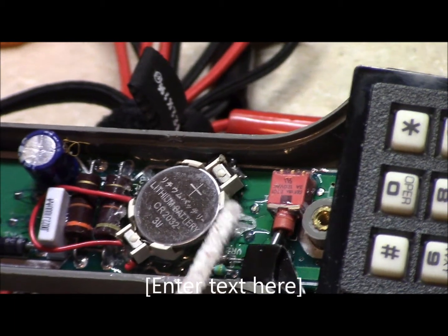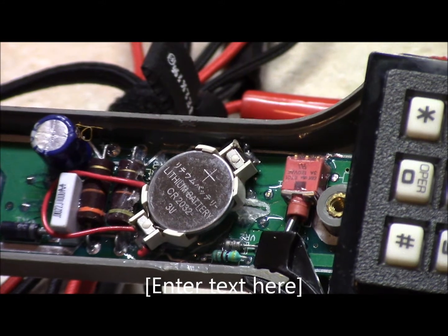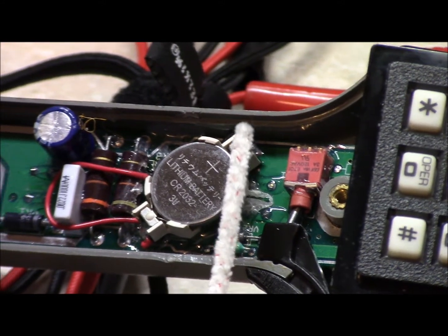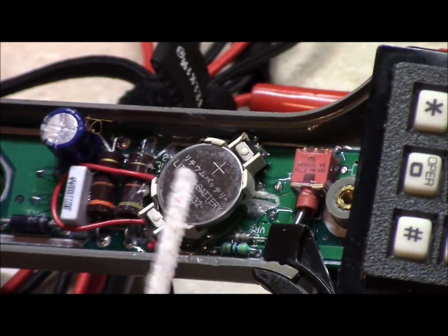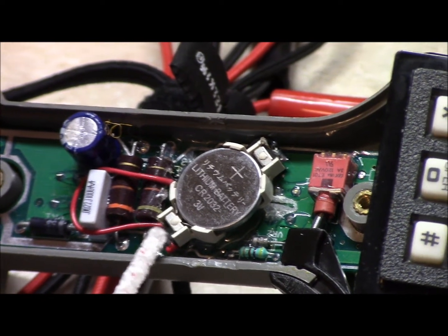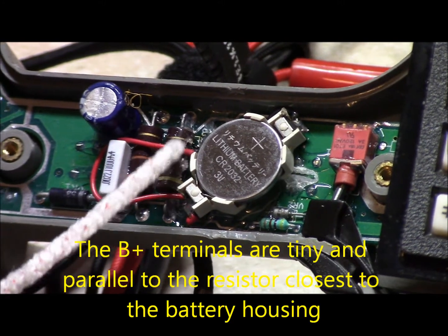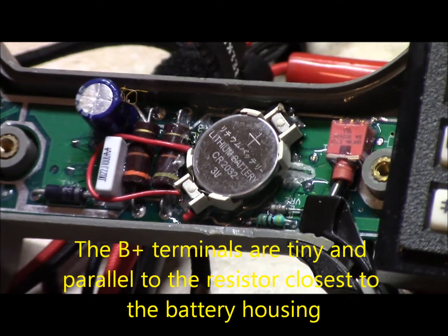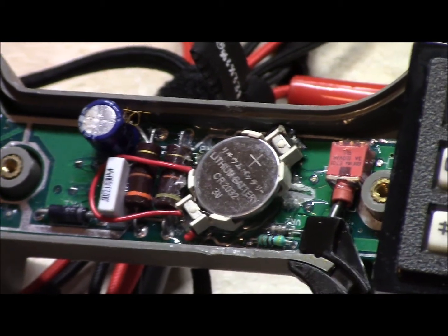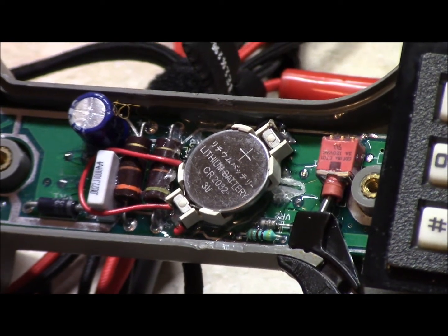What I did was install a computer CR2032 battery holder. I tied in my ground wire using a small 24-gauge wire, routed it underneath, then took my positive wire and ran it to this one terminal here. Then I installed this wire as a jumper and ran that back over to the second point where it needs power, and popped in a 2032 battery. Let's stick this thing back together and see how it works out.